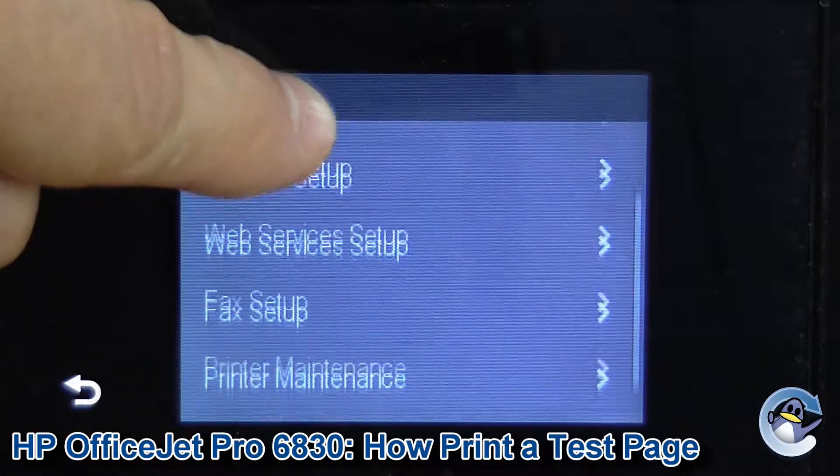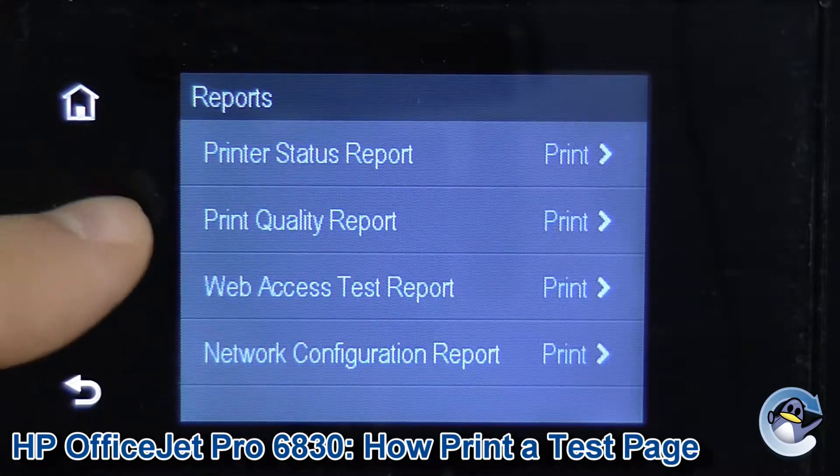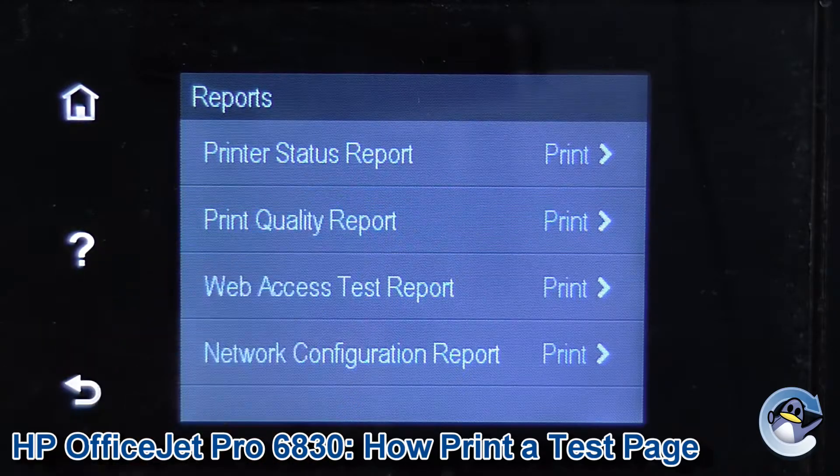Now we need to scroll down again, past Print and Maintenance to Reports. Then Reports — second option down — Print Quality Report. In we go.